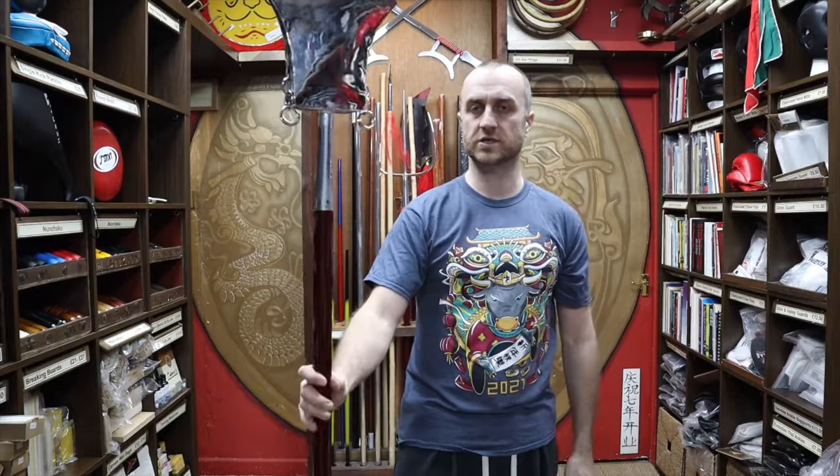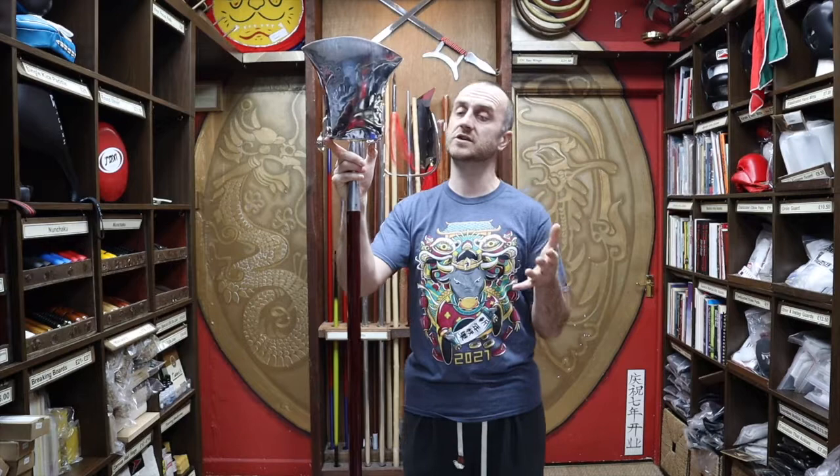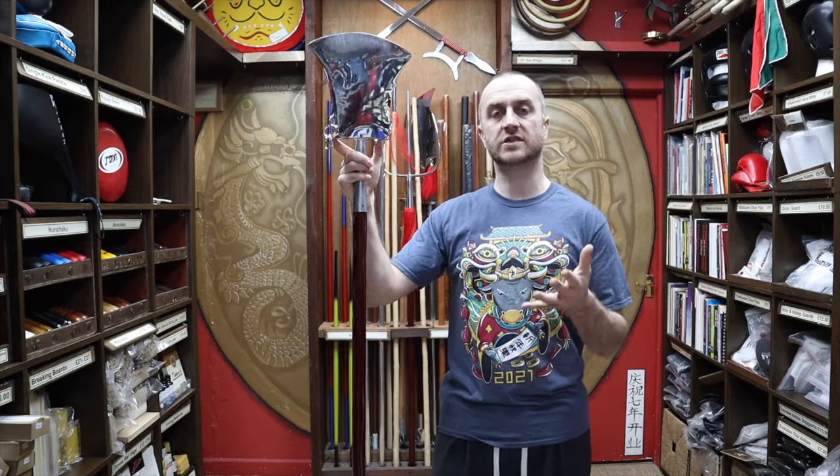Who would use the Monkspade? Because of the name, you'd probably only find it in styles of kung fu or Chinese martial arts that are related to the monks. You'd probably get it in some of the Daoist systems, and you'd definitely get it in the Buddhist systems. Anything without a religious connection, you probably wouldn't see them. You definitely see them in styles like Shaolin, which has a very, very strong Buddhist link. You also do see them in Bagua, and that's obviously got Daoist links. So different styles with those religious links will probably have the Monkspade.